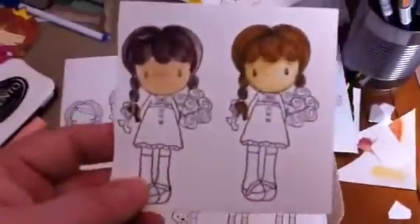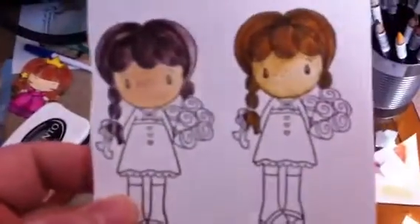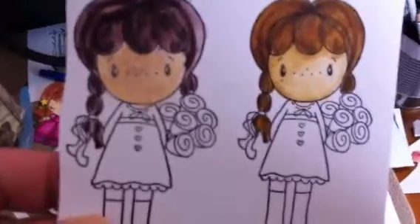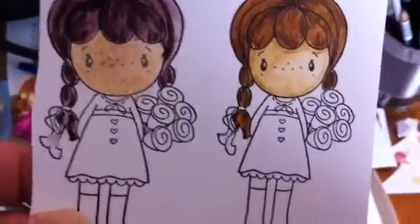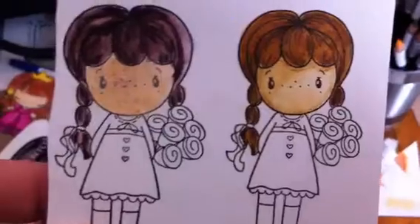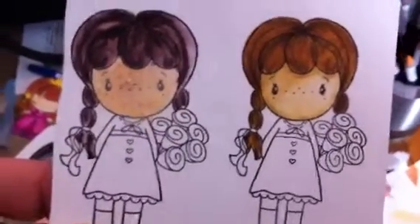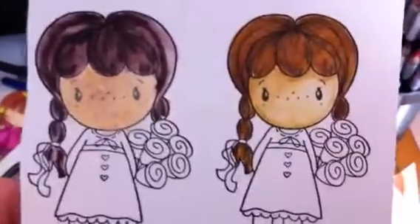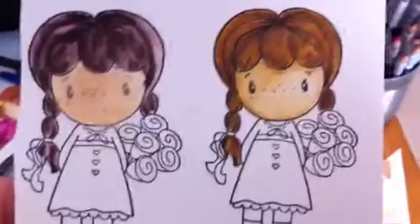The first thing I tried were the Inktense pencils, and you're going to see I kind of struggled. Look at the one on the left — the skin color did not come out very well, and I don't think the skin color on the right came out well either. Overall, I didn't find an Inktense pencil that really gave me what I wanted for the skin.